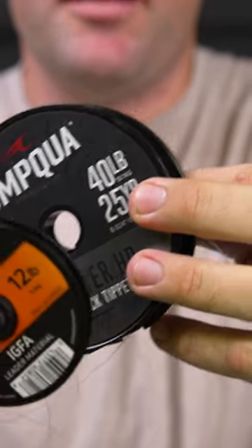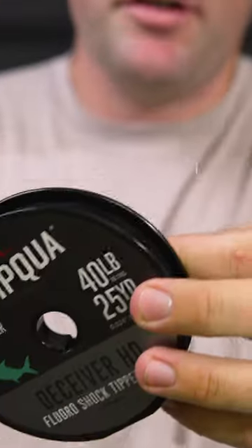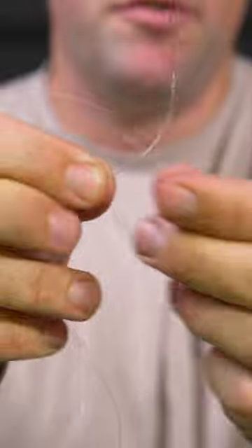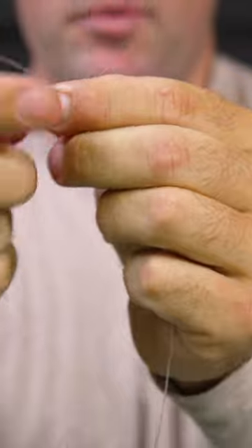All right, so the improved blood knot is a great knot to use whenever you're tying two materials that are very different in diameter. I'm going to take the smaller diameter material — this is 12 pound IGFA tippet — and I'm going to double it over, so I have two lines going through, and now I'm just going to tie a regular blood knot.